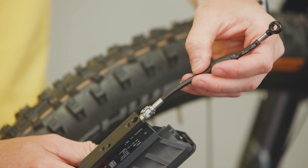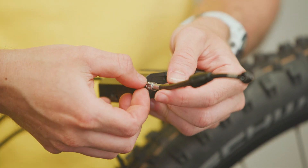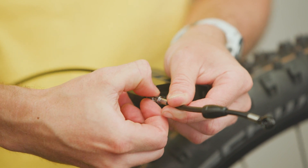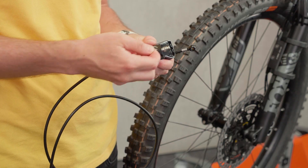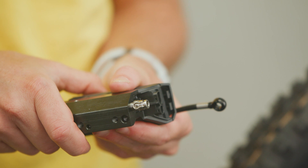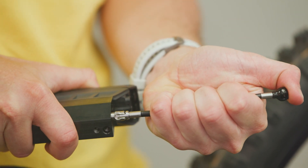First, pull back the protective grommet on the control unit to expose the EZ-Link coupling. Remove the clamp from the EZ-Link coupling and pull the cable from the ABS control unit. To reinsert it, first insert the clamp and then the tubing. Finally, remove the safety device and check that the brake is sealed and functioning correctly.